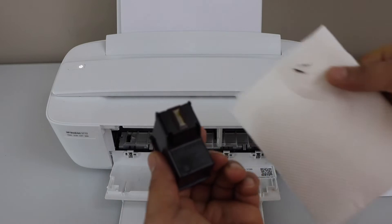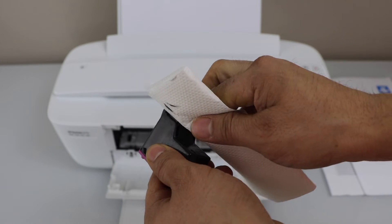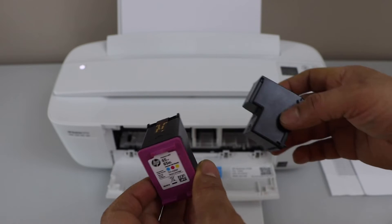If we look at the other ink cartridge, it's the same thing. The ink is not sufficient to print something, so we have to unclog these ink cartridges.